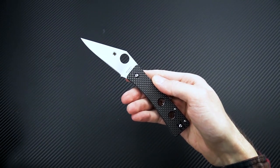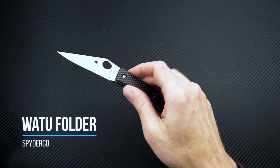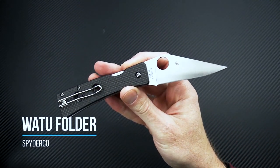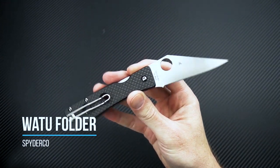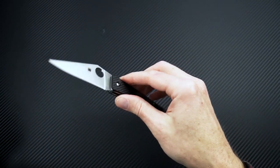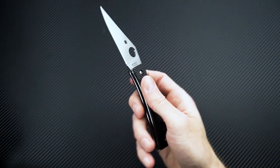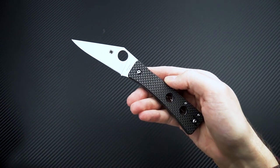Tyler here with GP Knives and we're back again to take a look at the Spyderco Watu. This knife is inspired by the Chakwe knife of the people of the same name of Central and Southern Africa, and is a smaller version of the Chakwe folder — another knife in Spyderco's ethnic line.